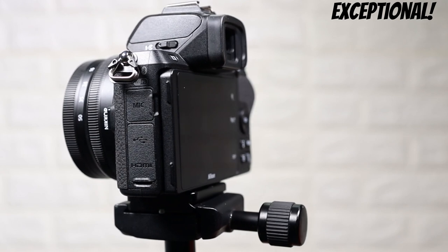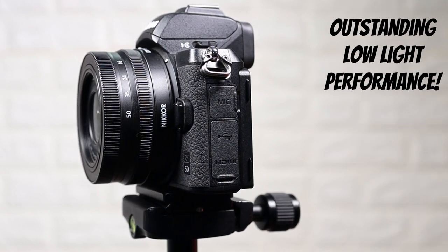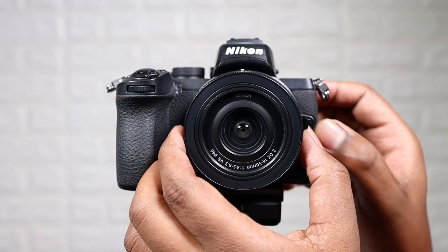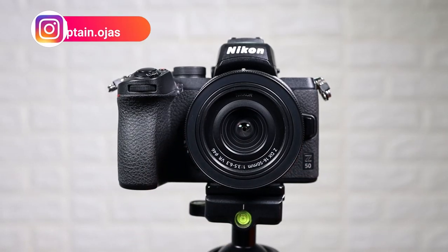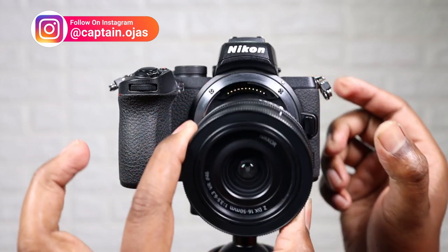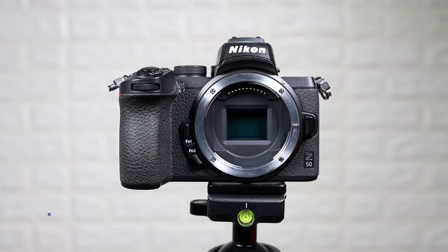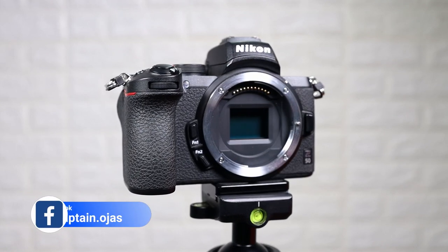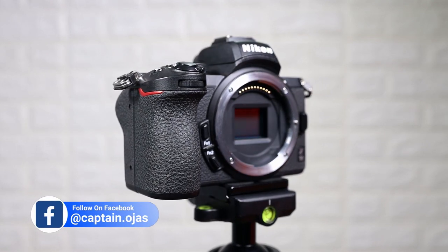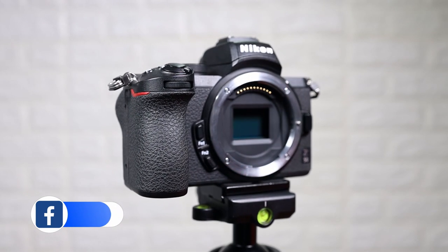The autofocus is incredible on this and the low light performance is outstanding. The intention from Nikon was to design a camera that is a DX format or APS-C size sensor, which is smaller, but it brings over some of the same functionality and design aesthetics from the full frame cameras such as the Z6 and the Z7. If you ask me, they did a real nice job on this one.